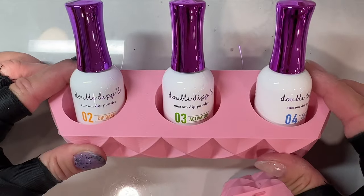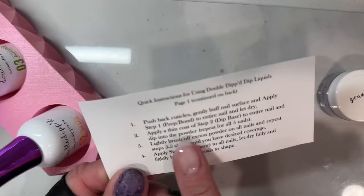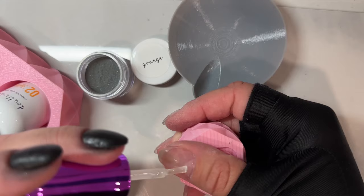If you're struggling with dipping on your dominant hand, then this one's going to be for you. What's up, Nail Crew? It's Nicole, your fellow Nail Obsessed DIYer. Today we're using the Double Dip Dip Liquids and going to be talking all about how I do some little tips and tricks to dip on my dominant hand.